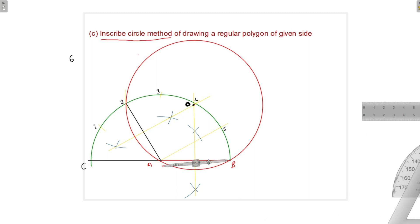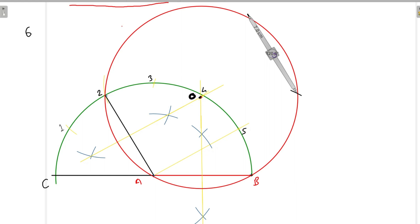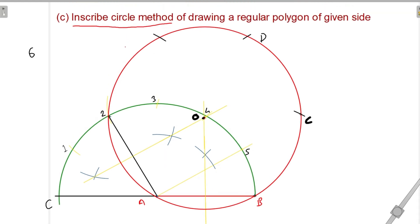Next, we will take the AB distance in the compass and mark arcs along the circle to locate the remaining vertices. The points we get are marked as C, D, and E.